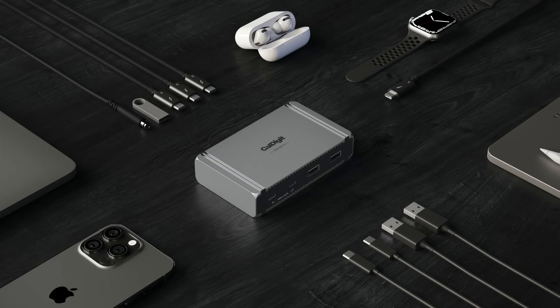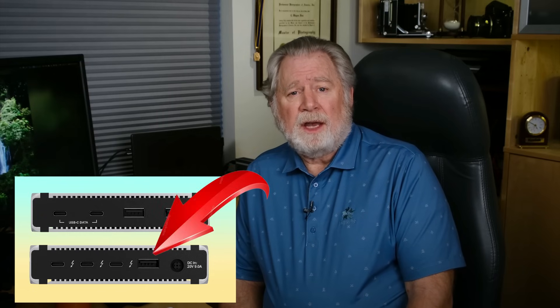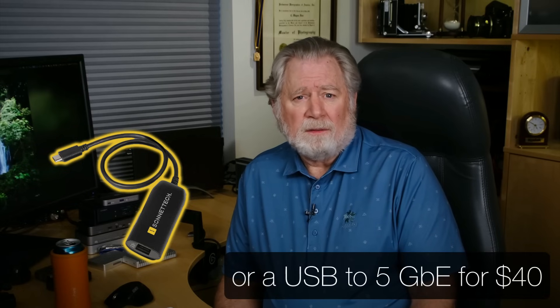Just as I was getting ready to release the video, something changed — CalDigit announced the Element 5 hub. It has five USB ports, all 10 gigabit per second, all with 7.5 watts of charging. One is on the back with three downstream Thunderbolt ports; four are on the front — two USB-C and two USB-A. For me, the only dock feature I really need is Ethernet. I ordered the CalDigit for $250 and I can buy a USB to 2.5 gig Ethernet dongle for $20 — so for $270 I have everything I need, with better USB than most docks reviewed.